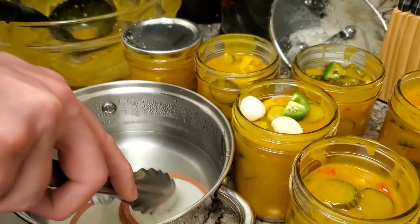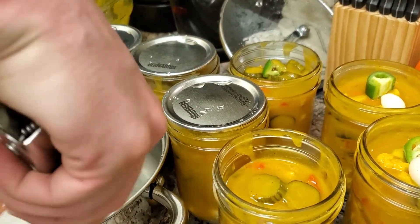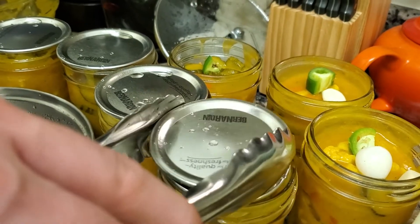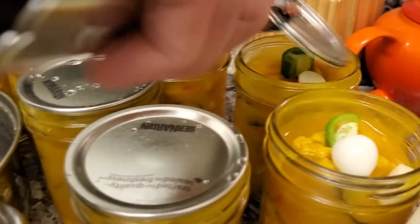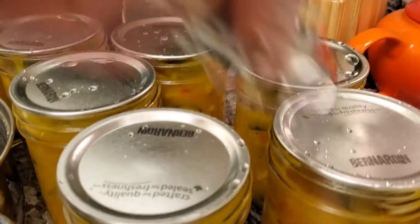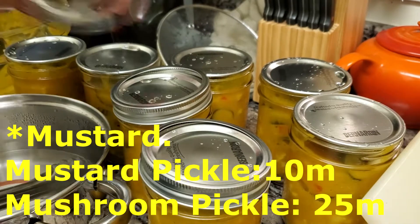We just pop off our lids carefully without touching them with our hands, just using clean tongs. Then I'm going to tighten down the screw lids on these and get them in the water. For the mushroom pickle you actually only need to process this for 10 minutes. Then they'll be good to go.